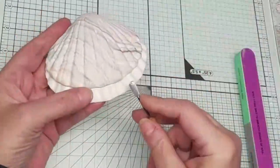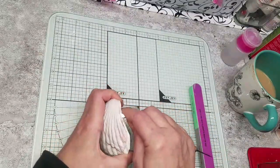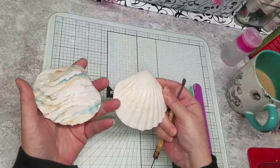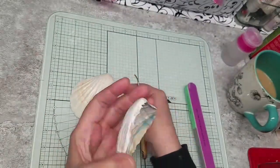I need something to pry this off with. Loosen it — there we go. Oh, the back is gorgeous too! Look at that.